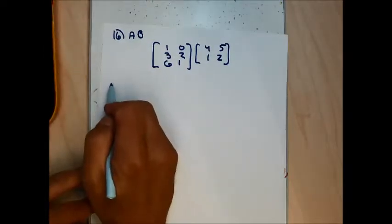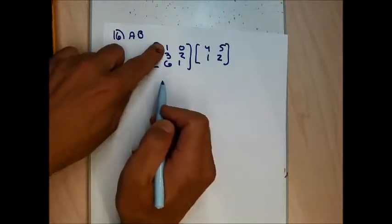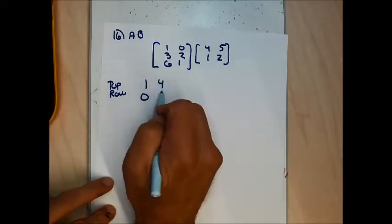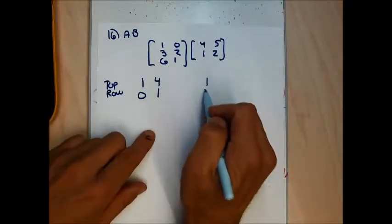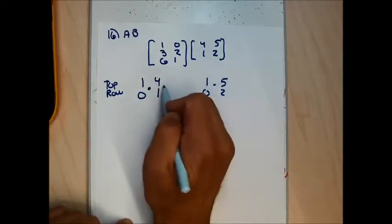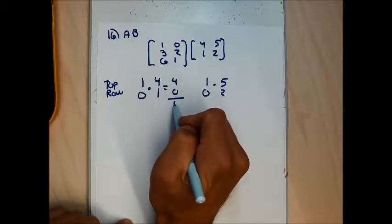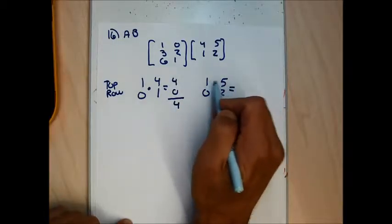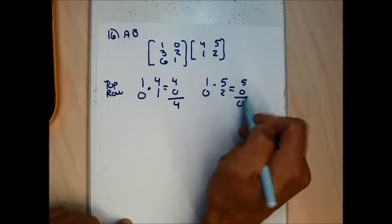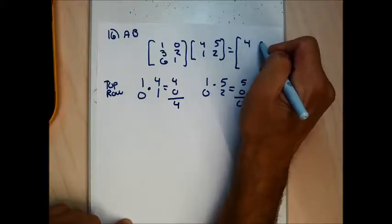To get the top row of my answer, I use the top row of A — the 1, 0 — written as a column next to each column of B. 1 times 4 plus 0 times 1 is 4; 1 times 5 plus 0 times 2 is 5. The top row of my answer is 4 and 5.